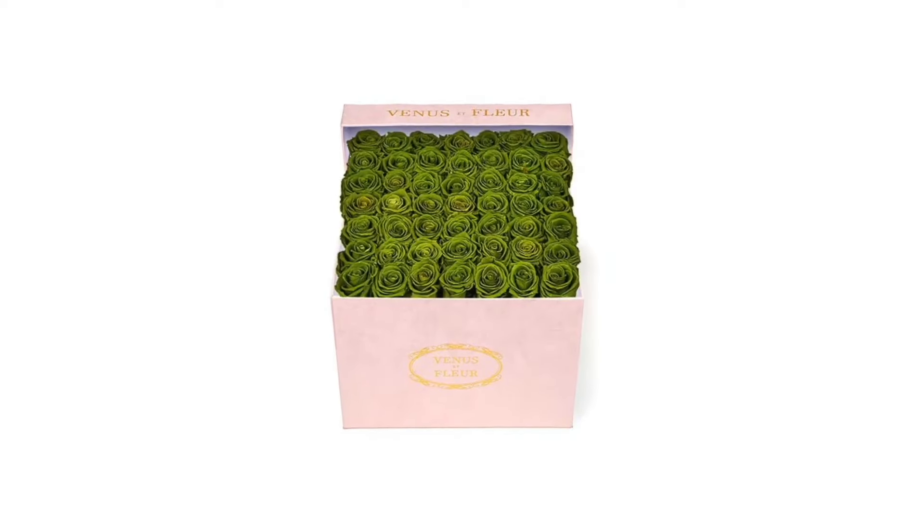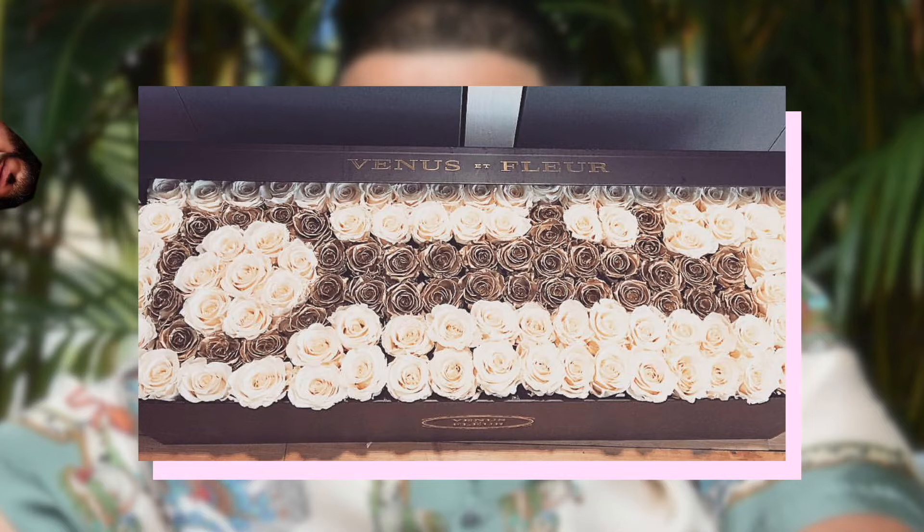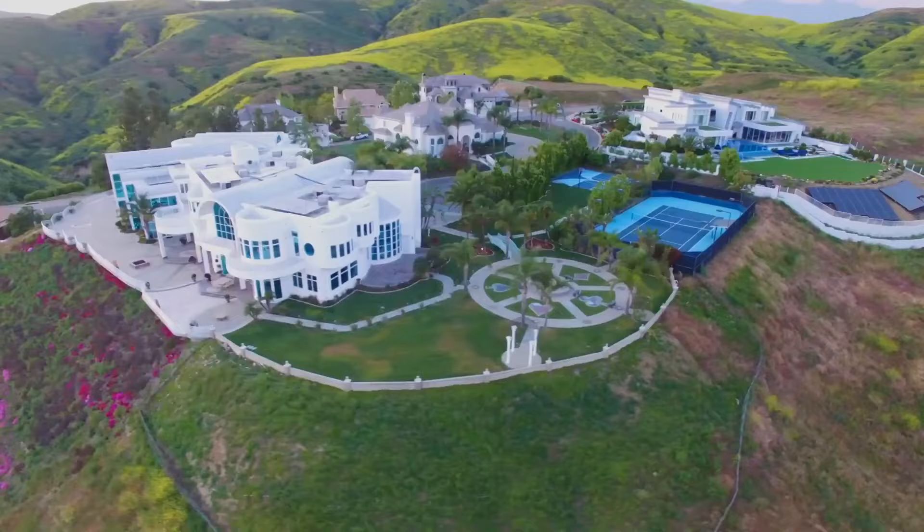These flowers can stay fresh for up to a year. Much like any expensive-looking, intrinsically cool, mechanically useless product, they were popularized by celebrities — Gigi Hadid, DJ Khaled, and the Kardashian family of Calabasas, California, just to name a few.